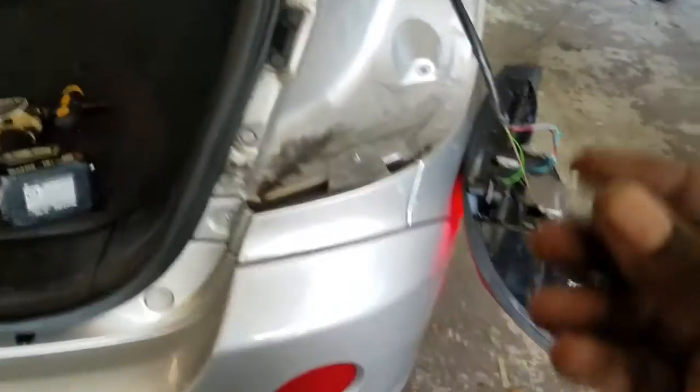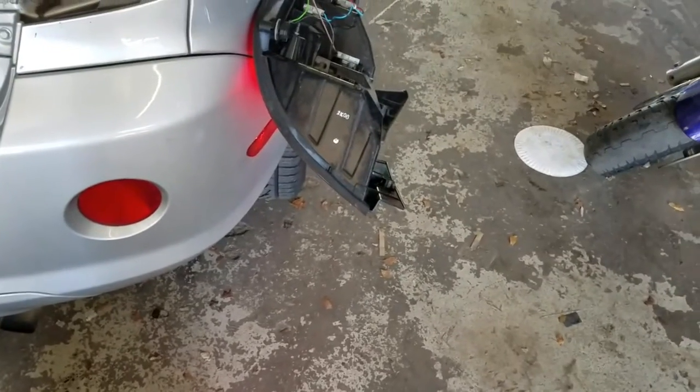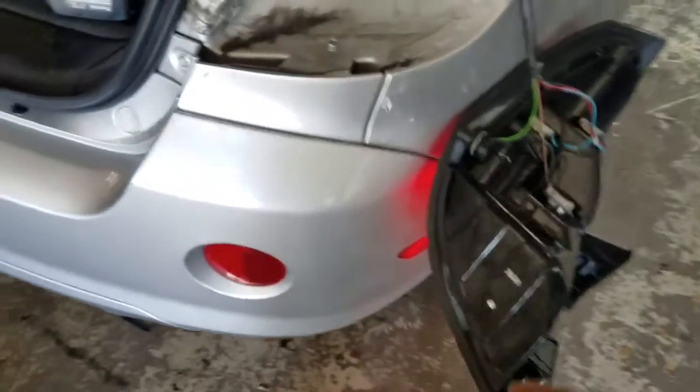In case you're wondering, the bulb it takes is a C921 bulb.